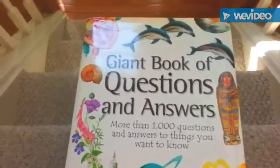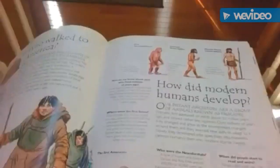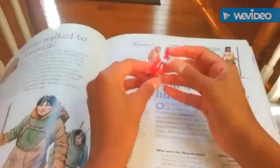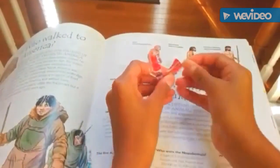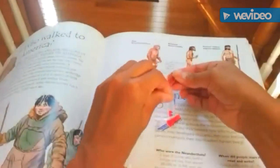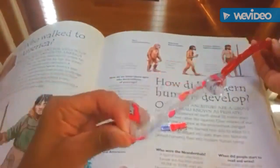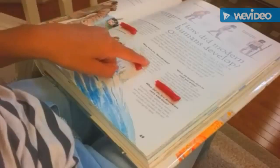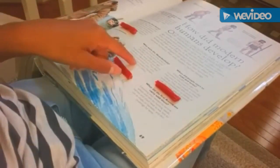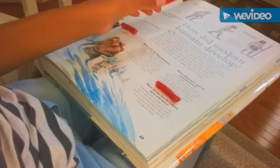Lastly, read with a treat. This motivates you to want to read more. Place a candy or your favorite snack — whether it's a chip or whatever — at the end of each passage you have to read. If you have a big book and don't want to get through it, place the candy at the very end of the passage and every time you finish a paragraph you can reward yourself.